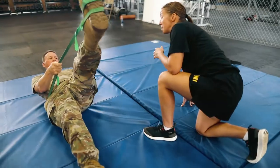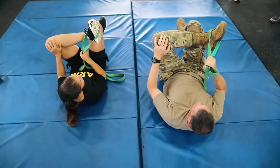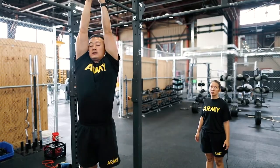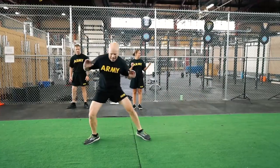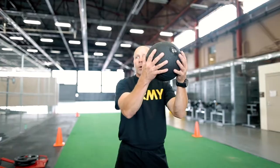Personally, some of the events are very challenging for me, and I am not going to run out and start trying these exercises without training for them. With each new exercise routine comes a greater risk of injury. One of our biggest fears is that soldiers, especially those who haven't foundationally trained, will immediately go out and start pushing sleds or hucking a 10-pound ball without any prior preparation.